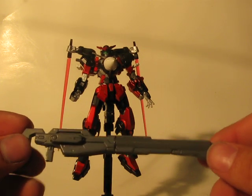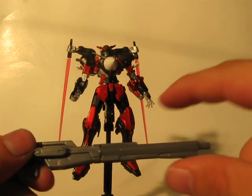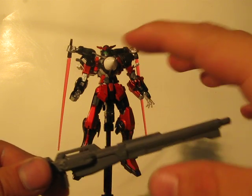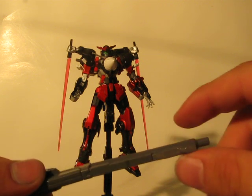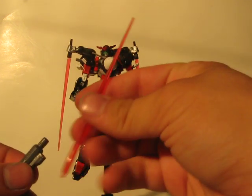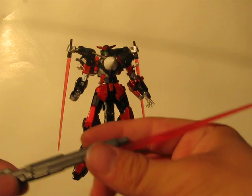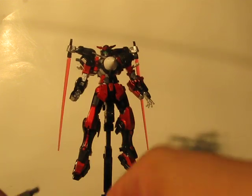And this is his GN long rifle, made from an Astrea blaster and the barrel from a Keridim rifle, and then the end of the barrel from — I'm pretty sure it was from the Astrea rifle. And once again, another beam saber handle down here, so it can attach a beam saber — just like that — for stabbing or slashing, like some of the pictures I took show off.